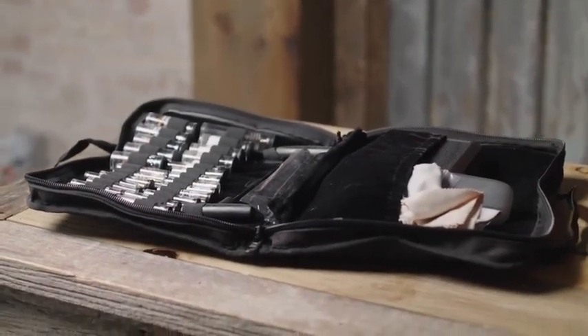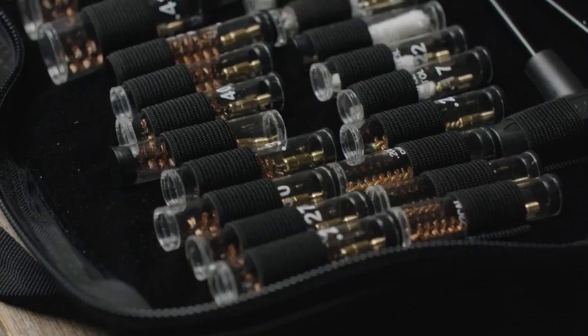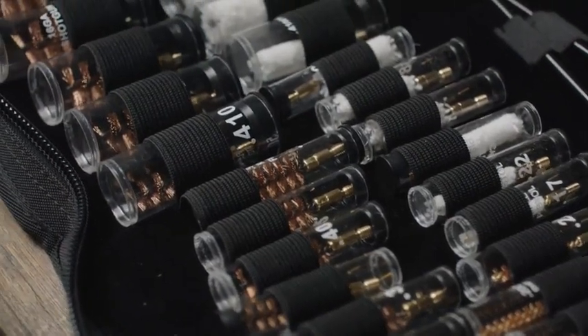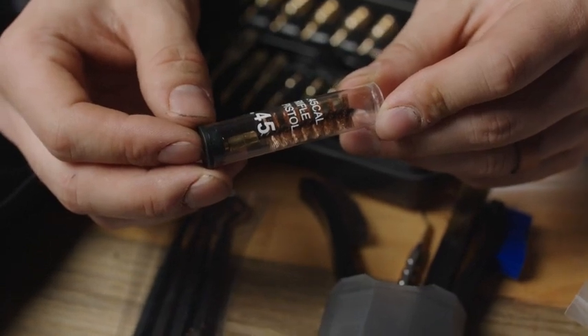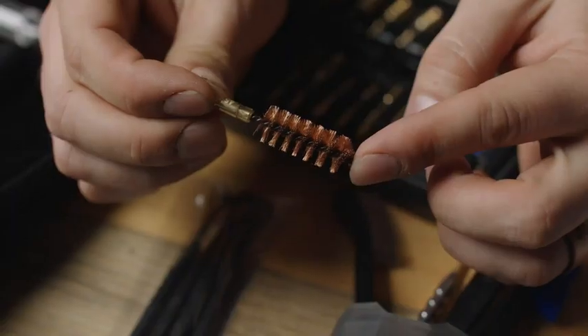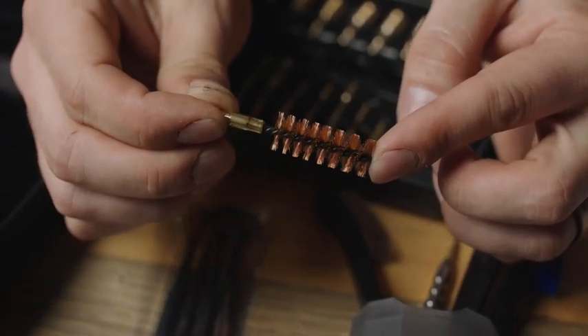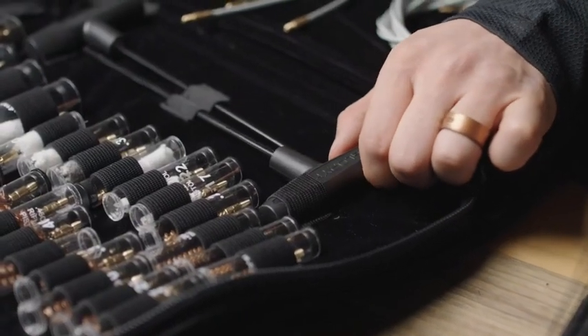So in here, everything is lined with velvet, which just gives it a real nice feel. And then you'll notice all of the bristles and brushes and things like that have their own individual case that's marked with the caliber. Now, one thing they wanted me to make clear is this is not built like your standard sort of Chinese cleaning kit. This thing is built to really, really high standards. The brass bristles and the core of the brass brushes are all really high end. But most importantly, are these cleaning rods.